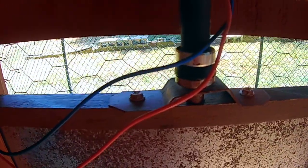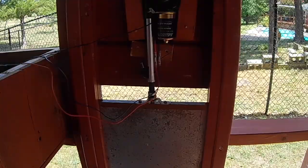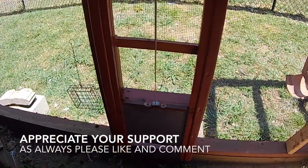I'm going to show you how the door goes down now — again looking for a smooth operation. And there it goes, looks good to me. Thanks for watching and we'll see you again soon.